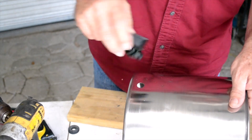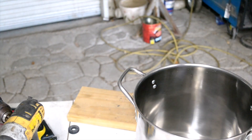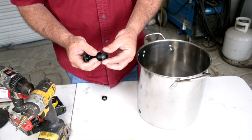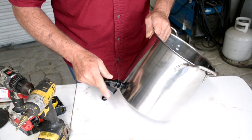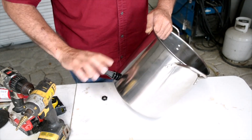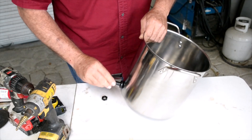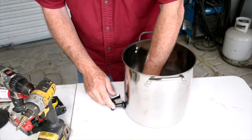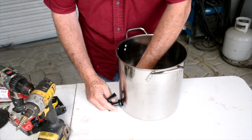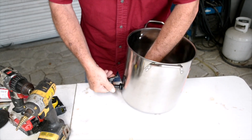That will be perfect like that. When installing the spigot, take the rubber gasket and place it where it will be seated. Screw your spigot into the side of the pot and put your jam nut on the inside. You only want it tight enough for it to seal on the rubber gasket.